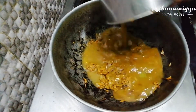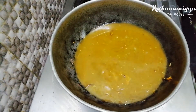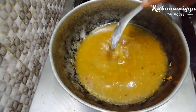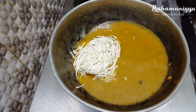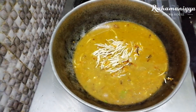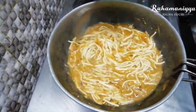I am taking 1 whole packet of noodles, so I am adding 2 cups of water. If you are using a lot of noodles, add water according to it. Add one teaspoon of curd in it, then add the noodles and close it for five minutes. In between, just open and see whether the noodles have cooked properly.